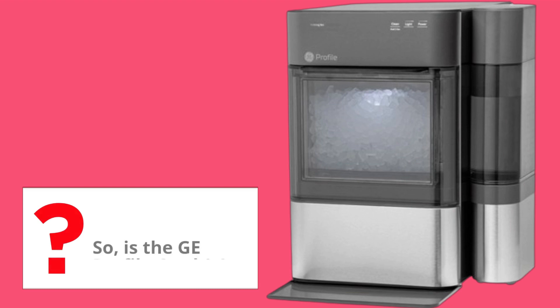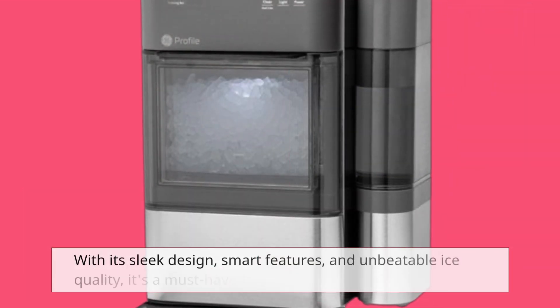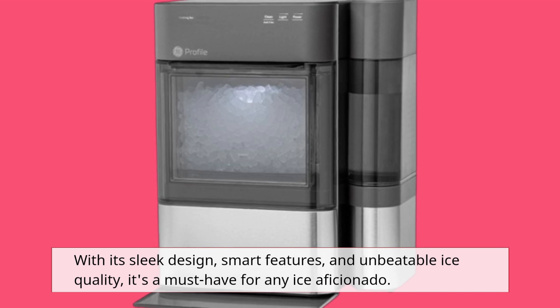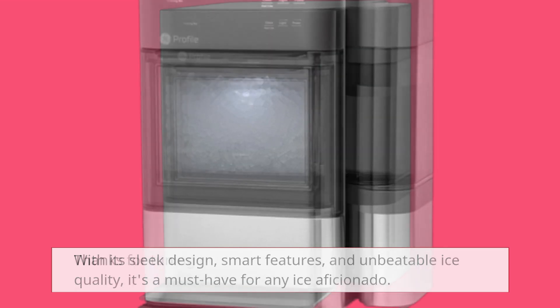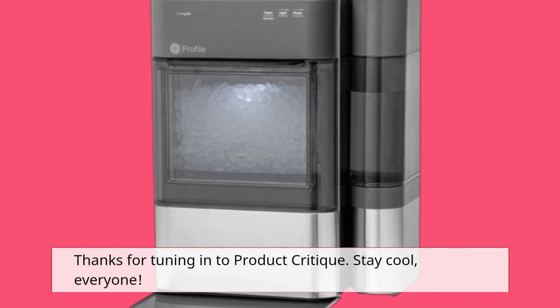So, is the GE Profile Opal 2.0 worth the hype? In our book, absolutely. With its sleek design, smart features, and unbeatable ice quality, it's a must-have for any ice aficionado. Thanks for tuning in to Product Critique. Stay cool, everyone!